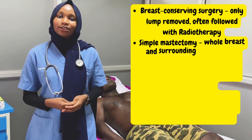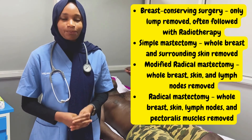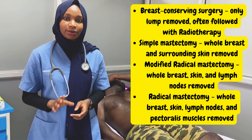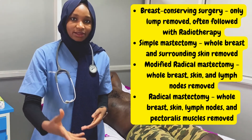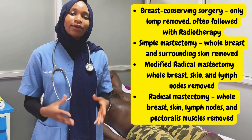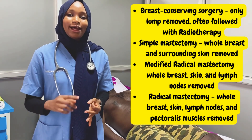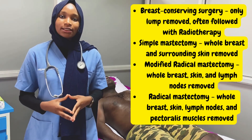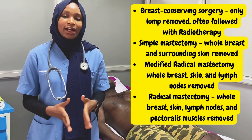Let's discuss the differences between the types of breast surgeries. The first is breast conserving surgery, usually done for very small masses and often accompanied with external beam radiation — we remove the small lump along with the skin, but leave the rest of the breast intact. Next is a simple mastectomy, where we remove the affected breast with the skin. In a modified radical mastectomy, we remove the affected breast, the skin, as well as the lymph nodes. In a radical mastectomy, we remove the affected breast, the skin, the affected lymph nodes, as well as the pectoralis muscle.